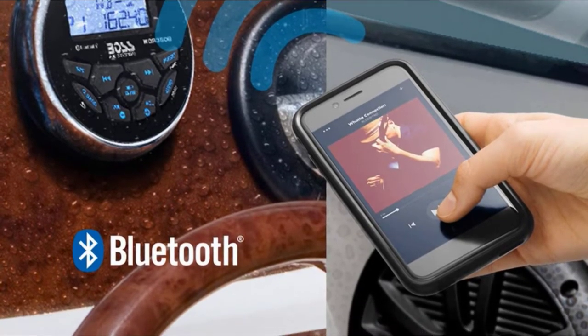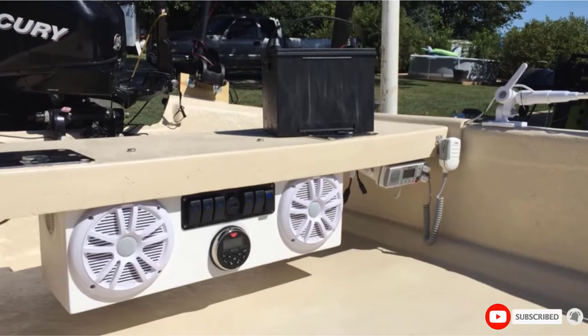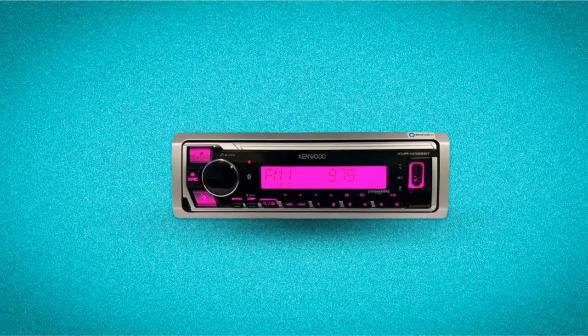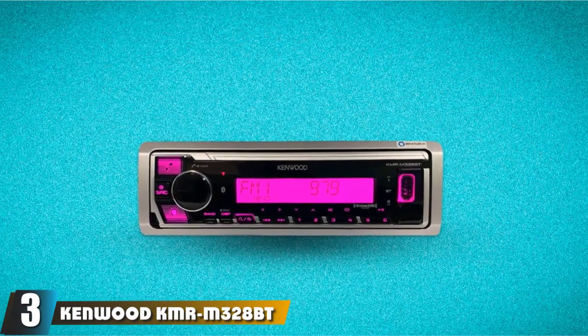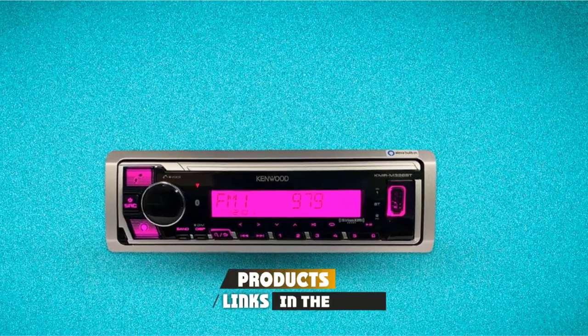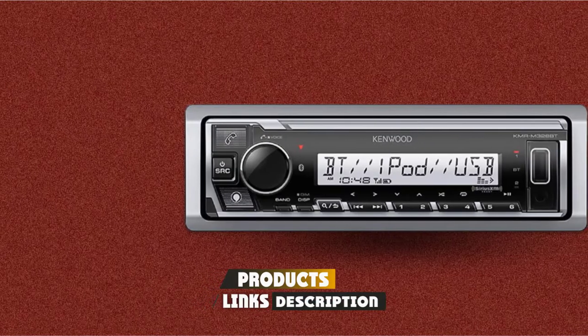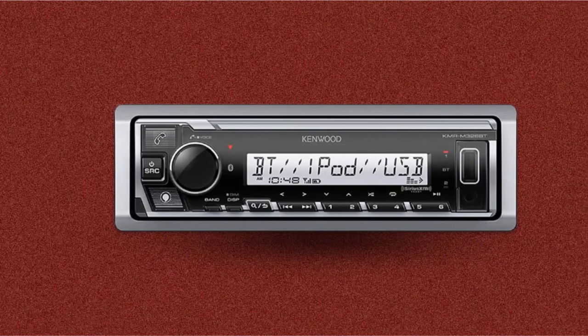Overall, the Boss Audio MGR350-6 is a good marine stereo which many sailors recommend. The number 3 position is held by the Kenwood KMR-M320-8BT. Kenwood has gained a reputation for producing quality products, and the Kenwood KMR-M320-8BT is an amazing unit that brings fun to the ocean.